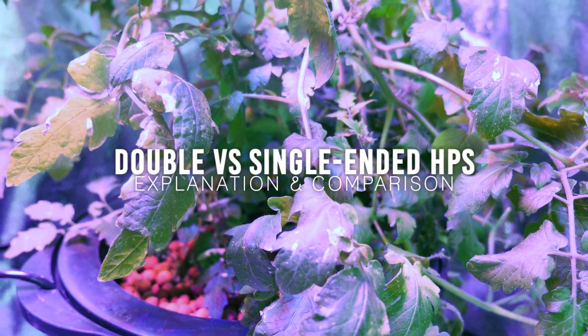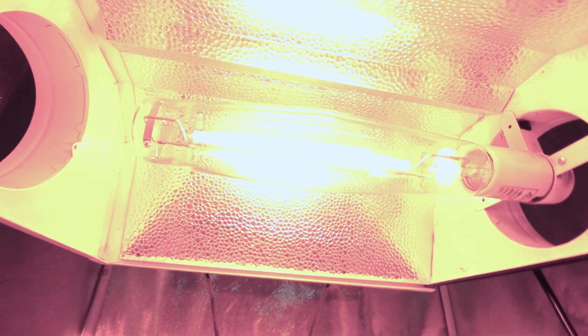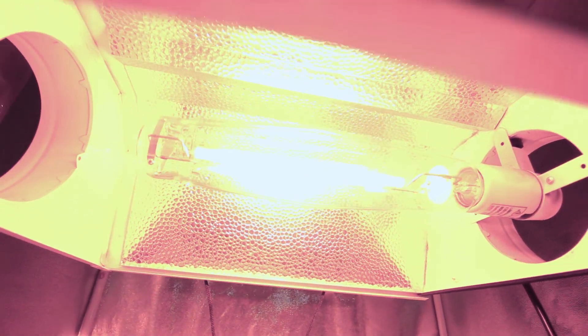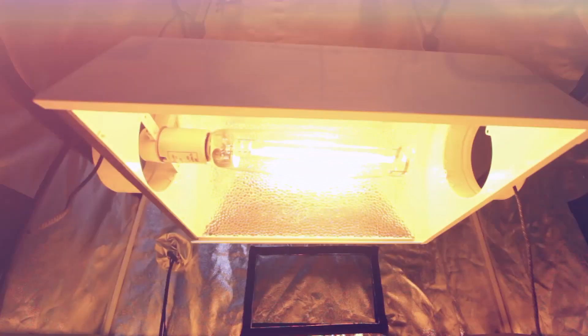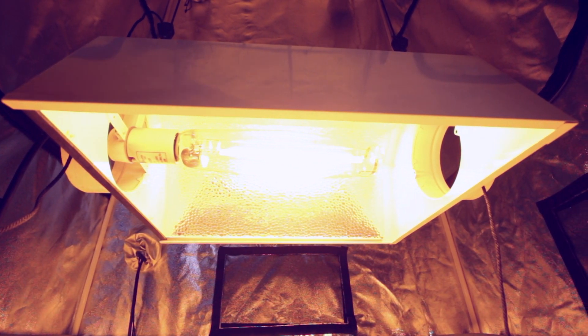When it comes to the flowering stage, the high-pressure sodium lamp is the most popular lamp type to deliver high-intensity lighting to a grow room. For a long time, HPS lamps only came in single-ended types, meaning the lamp screws into a single socket.